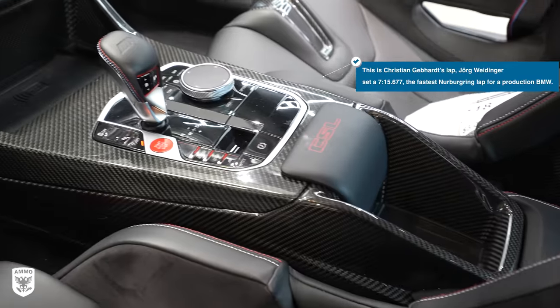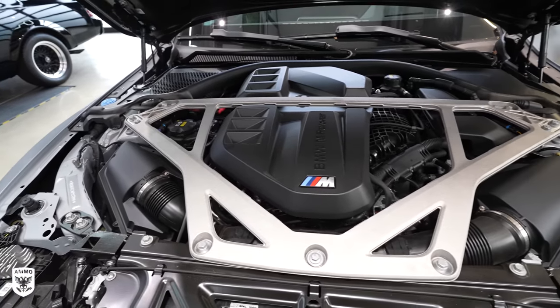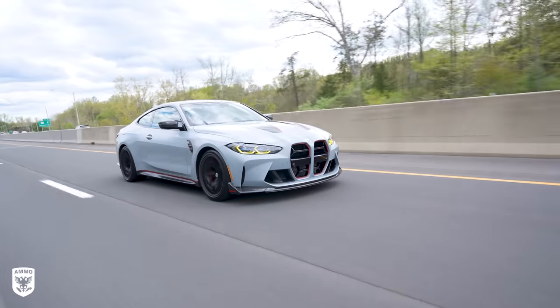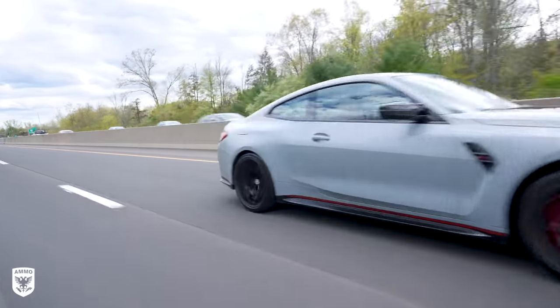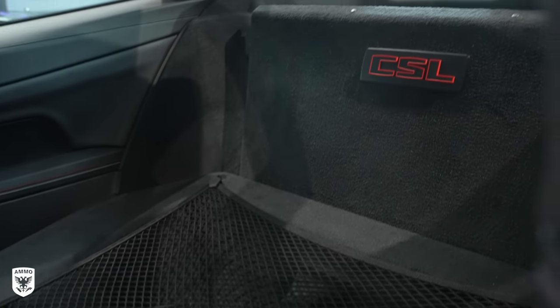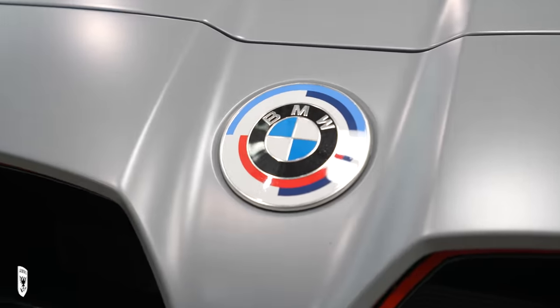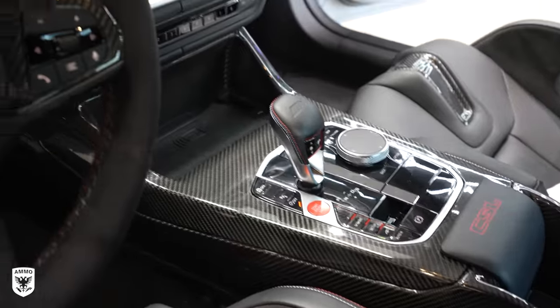The rear-wheel drive twin-turbo three-liter inline-six has 543 horsepower, pushing the lightweight from zero to 60 in just 3.3 seconds. With all the carbon fiber bits, the rear seat delete, the birdcage engine brace, gigantic carbon ceramic brakes, and of course the matte finish paint, this thing basically is a race car with a radio.